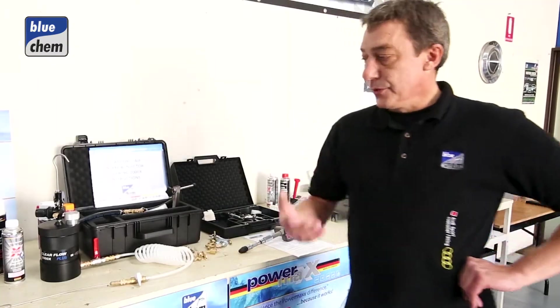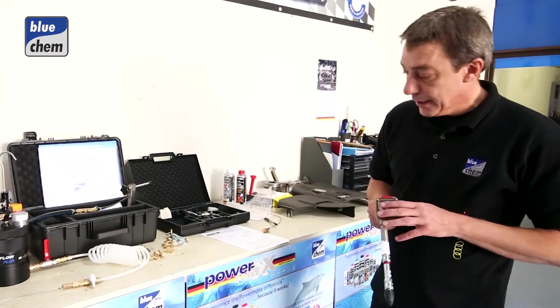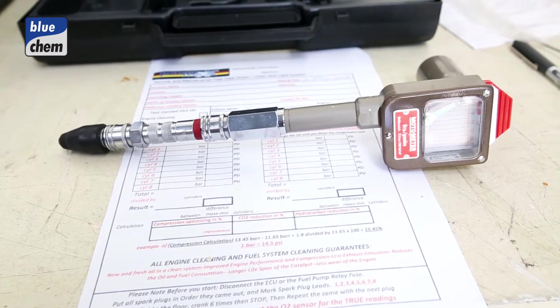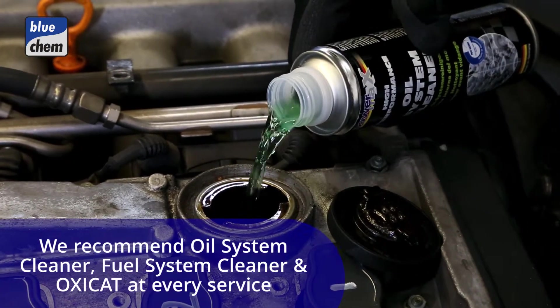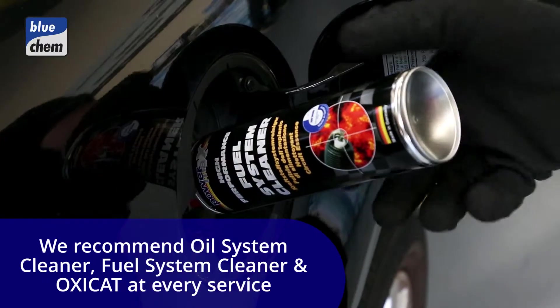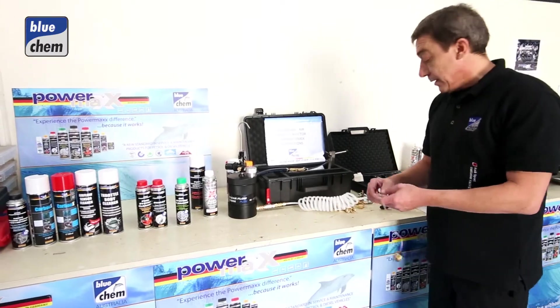With the products we're going to be using on a Volkswagen Passat today, first of all we're going to be doing a compression test on the vehicle to get a baseline on the engine. From there we'll be applying our oil system cleaner into the vehicle's engine, then the OxyCat and the fuel system cleaner into the vehicle's fuel tank, and the air intake system with the Clearflow.